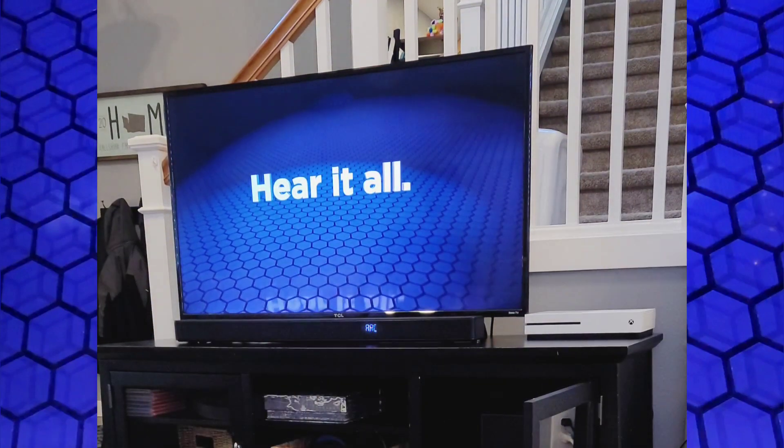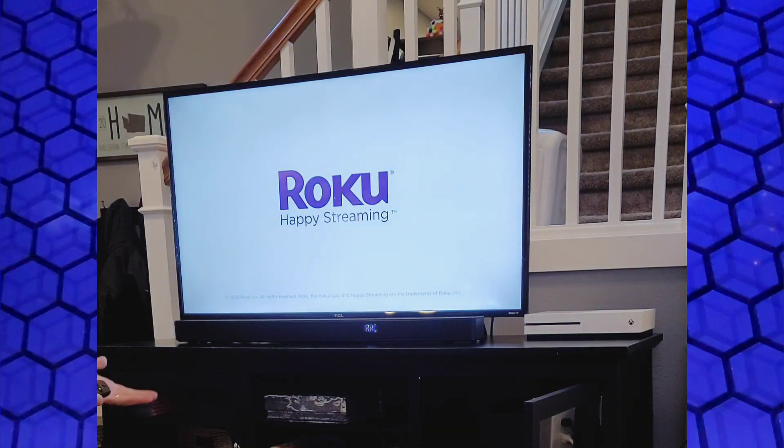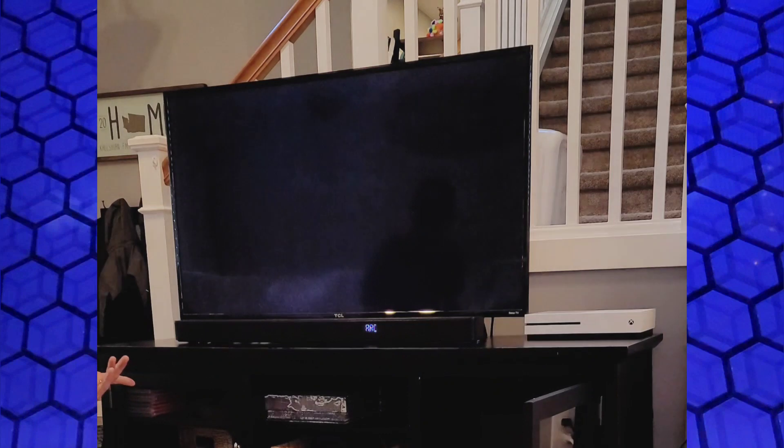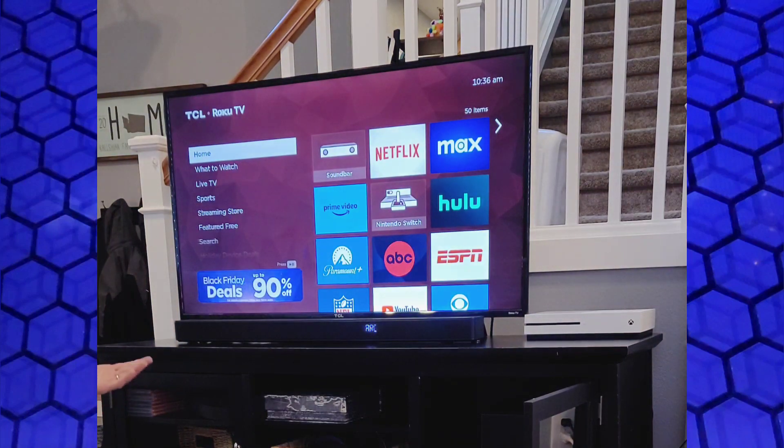I'm loving this already — this thing sounds amazing. You can get it at Walmart, you can get it at Best Buy. That's the other great thing about it: it's cheap and available.